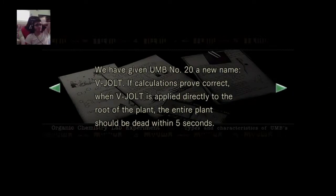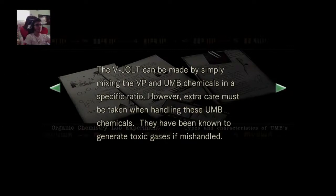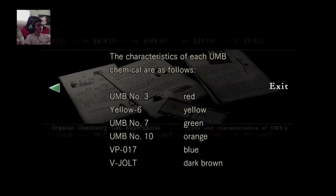We have given UMB number 20 a new name: V-jolt. If calculations prove correct, when V-jolt is applied directly to the root of the plant, the entire plant should be dead within five seconds. So we're talking about V-jolt being used to poison the tentacle boss, right? V-jolt can be made simply by mixing the VP and UMB chemicals in a specific ratio. Extra care must be taken when handling these UMB chemicals — they have been known to generate toxic gases if mishandled. The characteristics of each UMB chemical: UMB number 3 — yellow. UMB number 6, number 7, number 10.